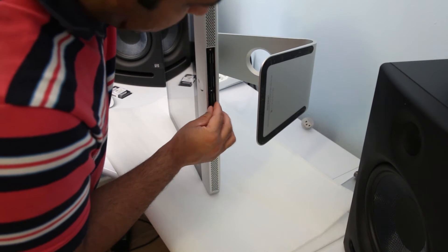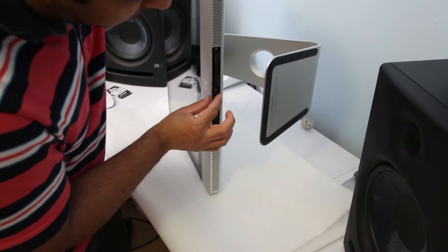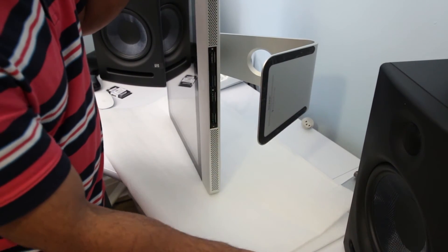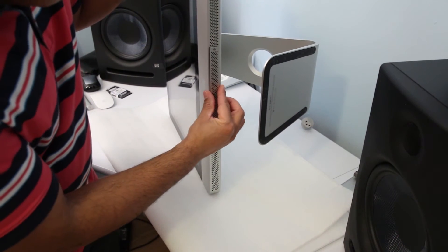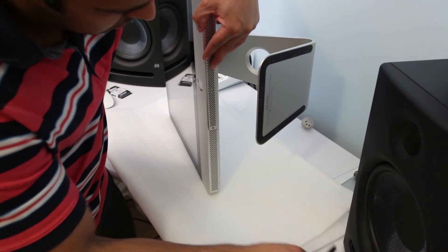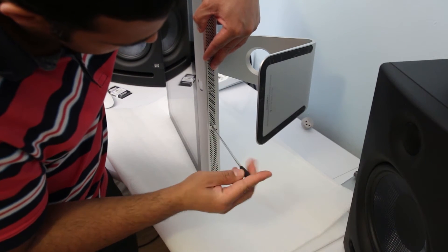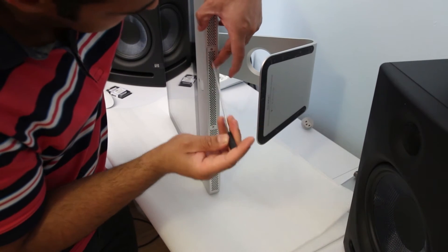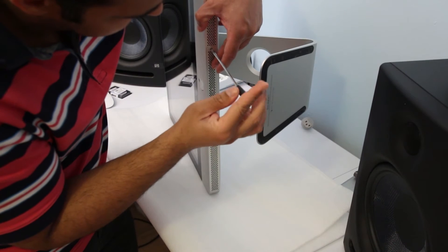Put the plastic cover back as it was — make sure it's inserted properly and do not apply a lot of force. Just place it gently. Now put the cover back. Be very gentle, do not scratch anything. Love your Mac, love your iMac, love Apple — they make great products.